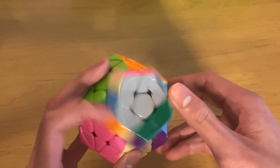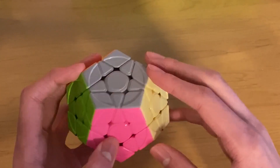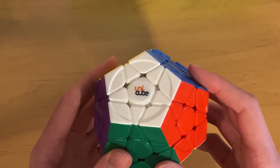It feels really good — way better than what I could set it up myself. Once I get used to this cube a bit, I'll record some solves and put them at the end of this video if you want to watch that.